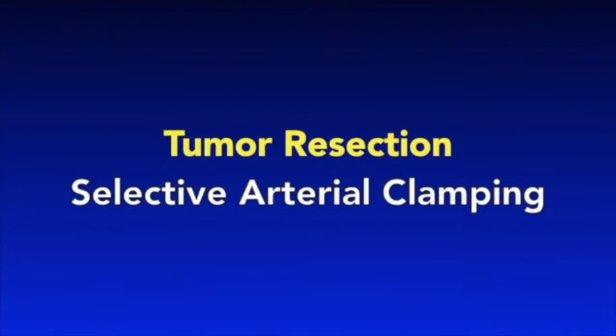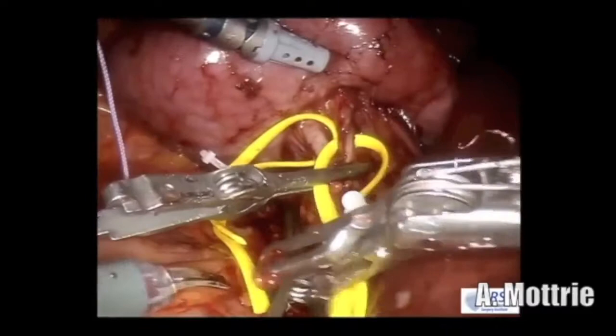Dr. Mo Tree will demonstrate the technique of selective arterial clamping by applying bulldog clamps to isolated branches of the main renal artery. Indocyanine green is administered and the boundary between perfused and ischemic kidney is identified. The tumor is within the ischemic zone. A bulldog clamp is removed from the anterior artery, leaving a branch to the tumor still clamped.